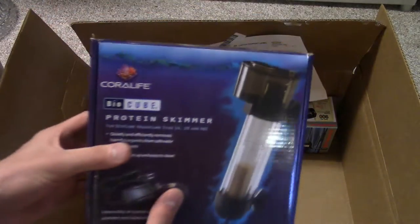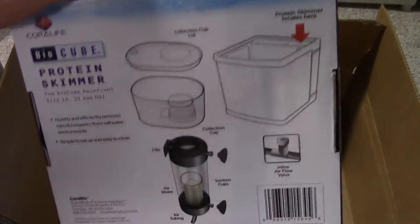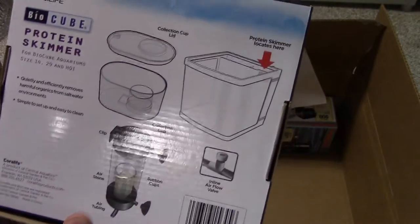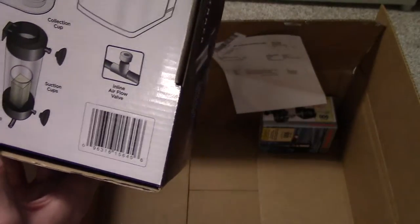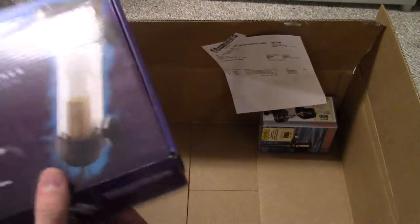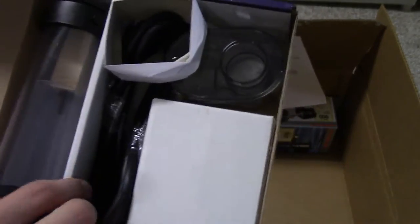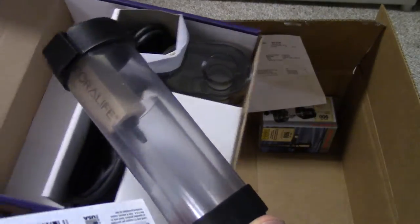Right here we have the Coral Life BioCube Protein Skimmer — $24.95. I heard this is the best one for nano tanks. I'm going to throw this in, probably in the refugium, but it's really small. For how small it is, it's gotten really good reviews and it's probably going to work very well. We'll get that set up later on, and I'll have videos on my reefing stuff too.